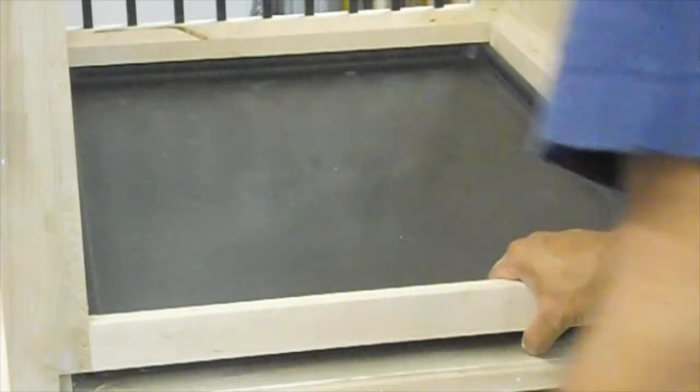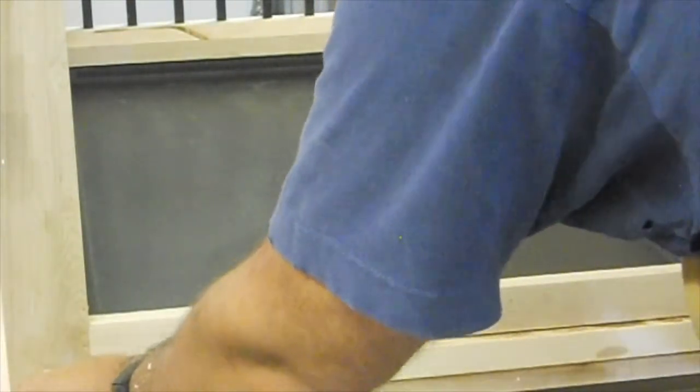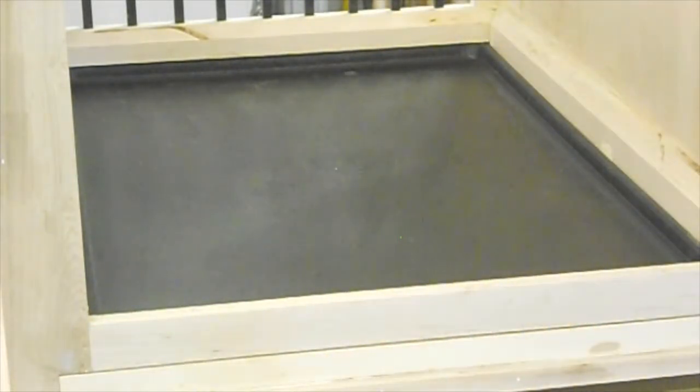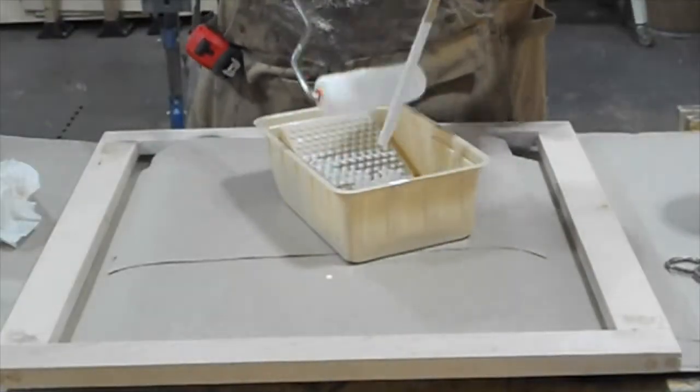The inside of the crate is going to have a spot for a removable tray. I used five-quarter maple and created a recessed space for it — it also holds the tray in place so it doesn't move around.